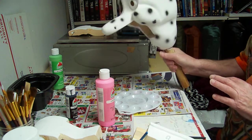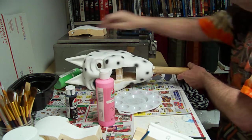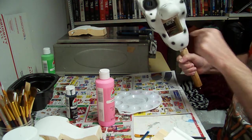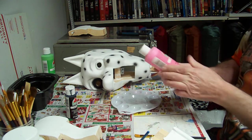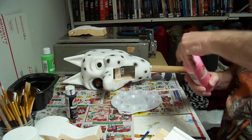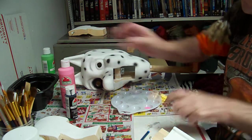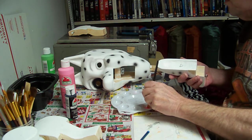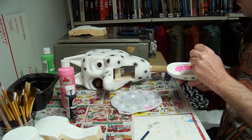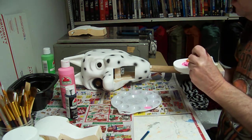We got our dog head with the spots and we're going to paint the inside of this pink, and the inside of the mouth here pink. We'll take some black and we'll paint the nose on. I'm just using a regular water-based paint. We'll paint the inside, paint the nose black, and then I think we'll be ready.